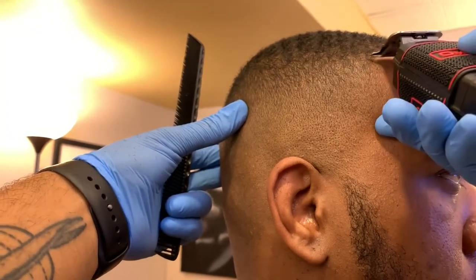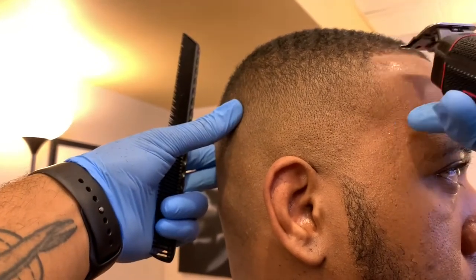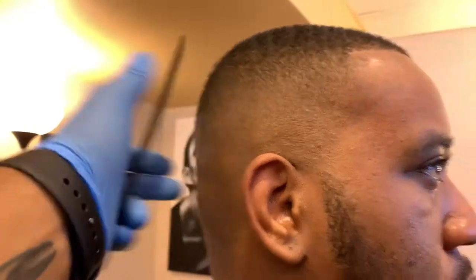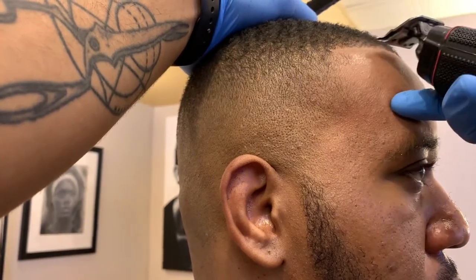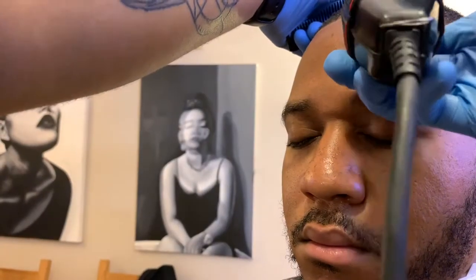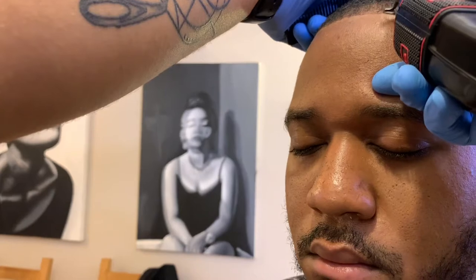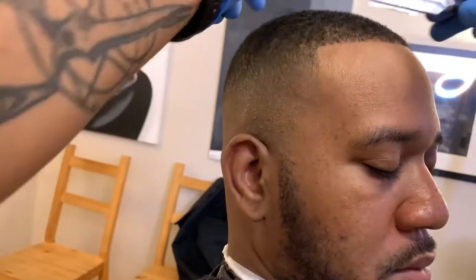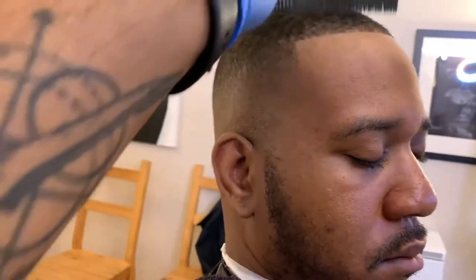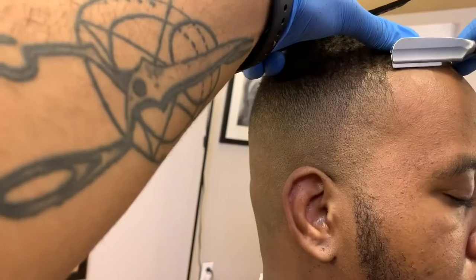The most important thing is to be stable and comfortable when you're doing a lineup. My finger makes contact with his head before the blade does — it's like a tripod, my hand acting as a tripod keeping it stable. Don't be afraid to step away from your client as you're lining them up to see if the line is coming out straight. You don't want to do a whole line then step back and realize you have to fix it. I've done the pre-line with the clipper and applied a bit of shaving gel and now I'm going with the green.